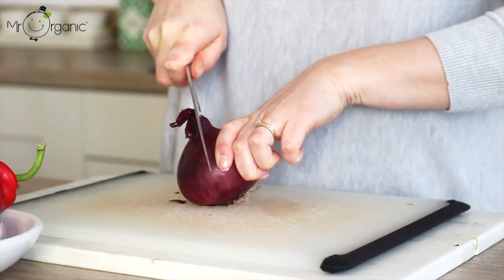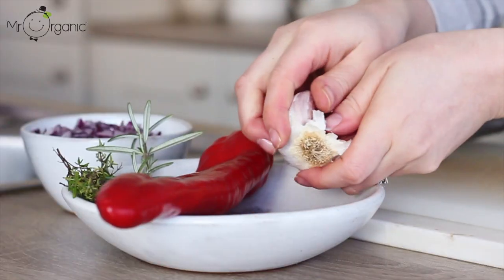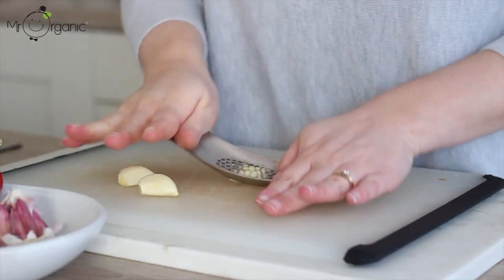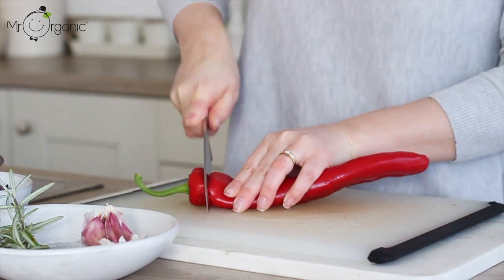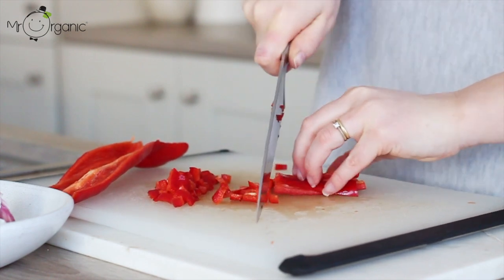First take a red onion and finely dice that up. Take three cloves of garlic next, peel and crush them, then take a long sweet red pepper, trim the ends, remove the seeds and then finely dice that up too.